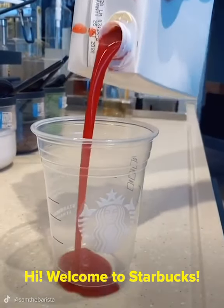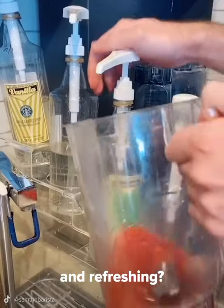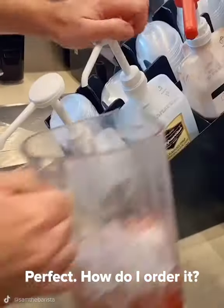Hi! Welcome to Starbucks! What can I get started for you today? Hi! Can you recommend something that's fruity and refreshing? You know what? I think I have just the thing for you. Perfect! How do I order it?